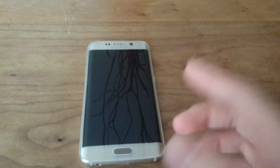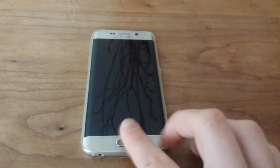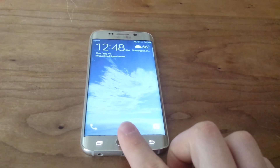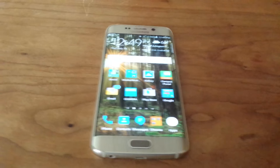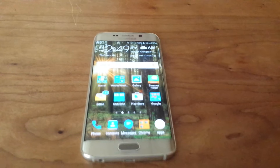Another cool thing is it also has a fingerprint sensor, and it's like five times faster than the iPhone — I guarantee that. If I just press it and hold my finger on it, it would instantly unlock. There's no delay, nothing, it just — boom, there it is. That's how great the fingerprint sensor is on this thing.